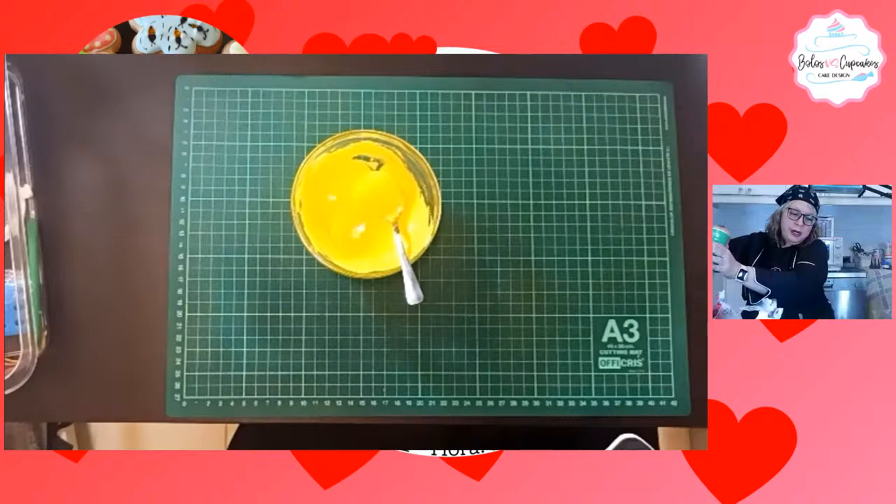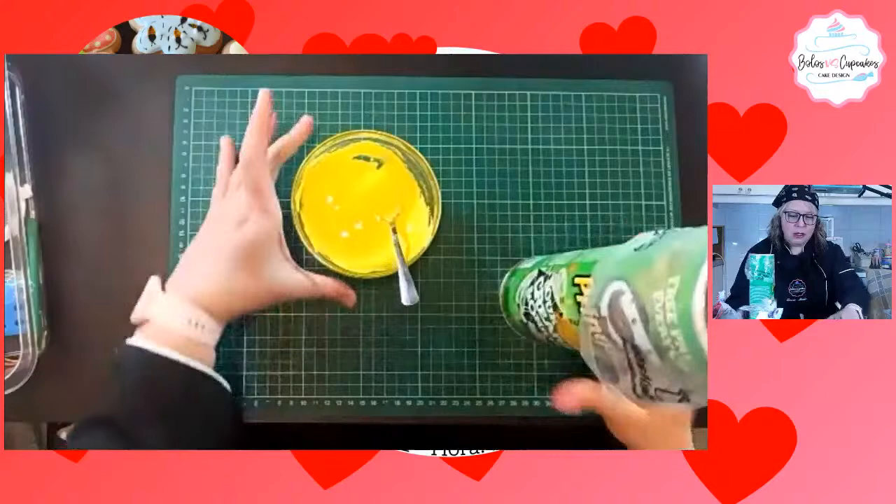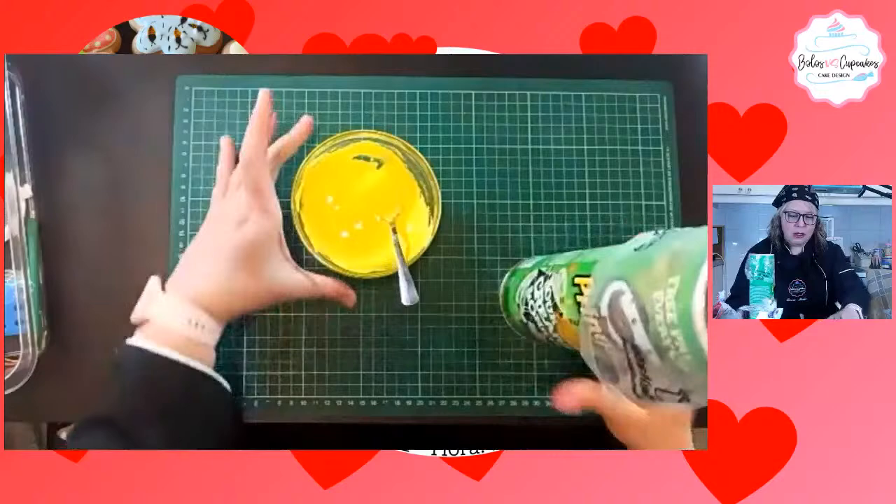Voy. Aquí tengo un recipiente casero, un vaso. Me gusta porque es largo, como es profundo puedo perfectamente colocar más cantidad.